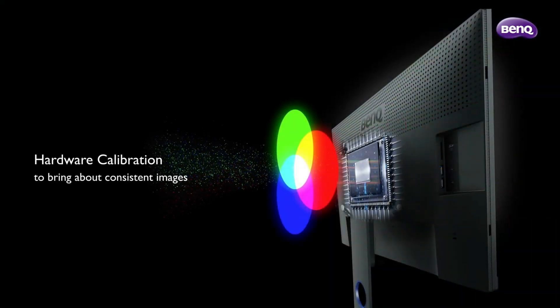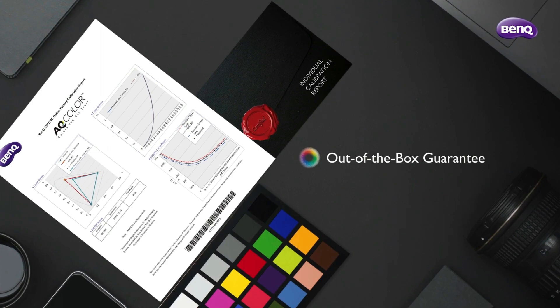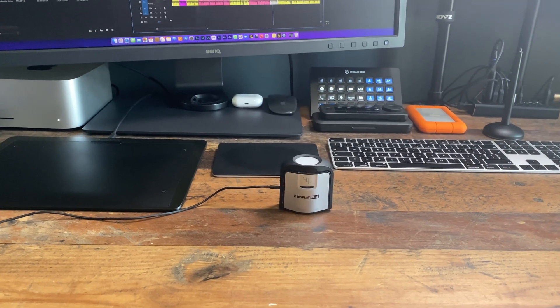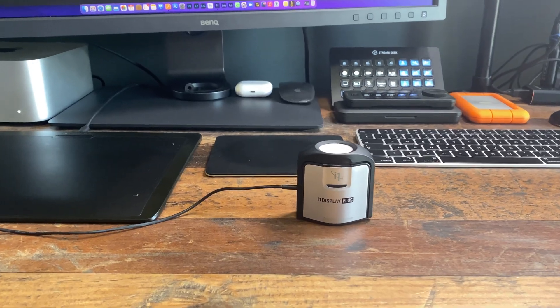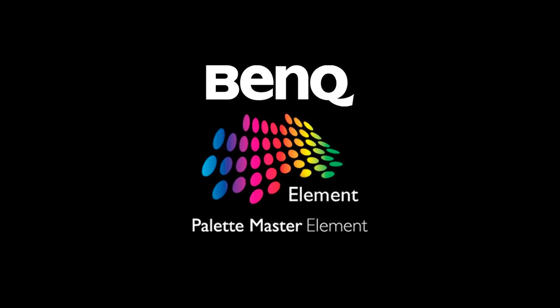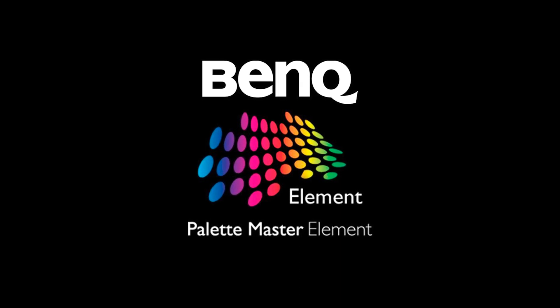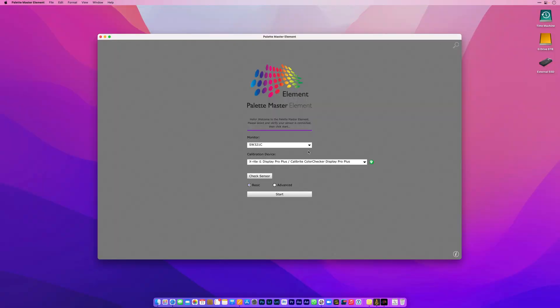Best of all, it's hardware calibrated as opposed to software calibrated, meaning the display will be more accurate in terms of color and brightness. The calibration device I'll be using is the X-Rite i1 Pro Plus, now called the Calibrite ColorChecker Display Pro Plus. The calibration software is Palette Master Element, specifically for BenQ monitors. Before you do any calibration, make sure your monitor has been on for at least a few minutes, and give the calibration device a few minutes after plugging it in to stabilize.